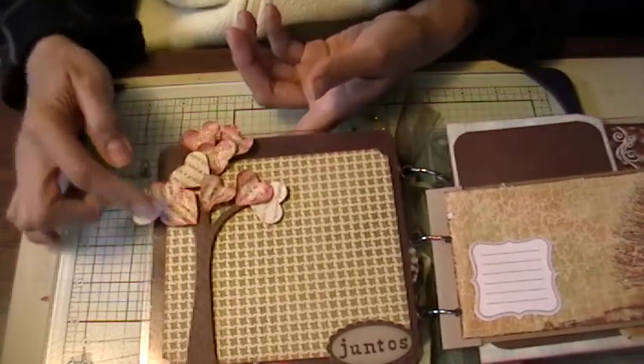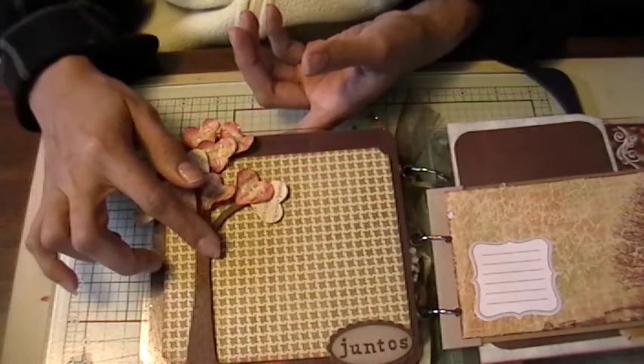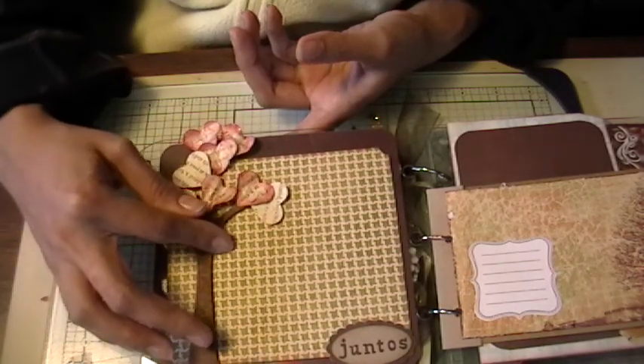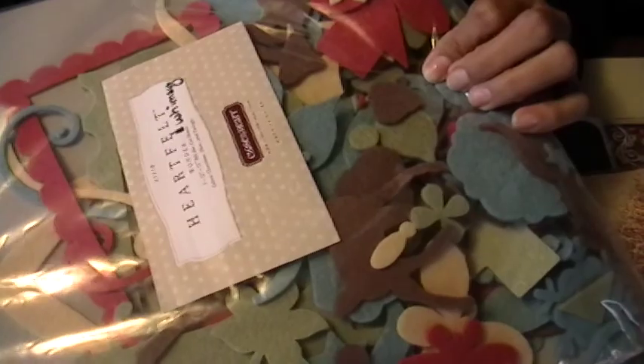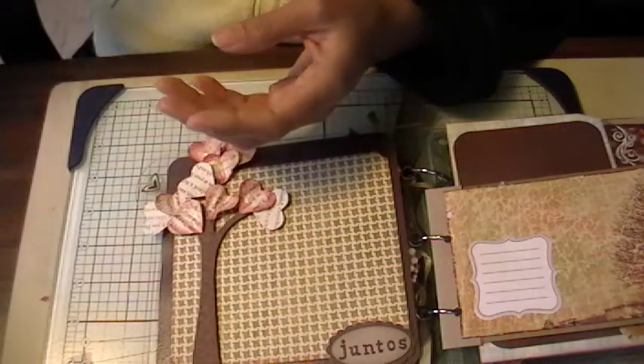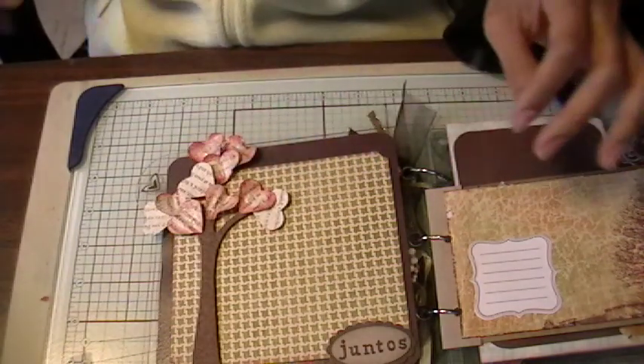This is the first page. These are some little felt die cuts from Close to My Heart — they're called Heartfelt Wonder and Heartfelt Whimsy. There are all these little die cut pieces: butterflies, trees, porcupines, mushrooms, stars, all that cute stuff.